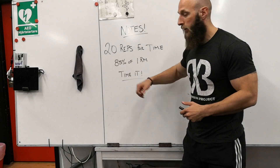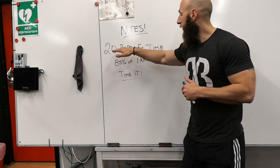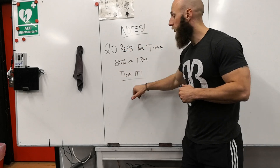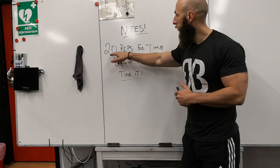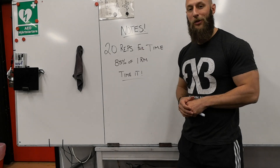So you got the weight, you're getting warmed up, you're ready to go — you got 20 reps as fast as you can with the weight. A fun way is to take your time and see how much time it takes to do 20 reps on that weight, and compare it to the next time you'll do it.